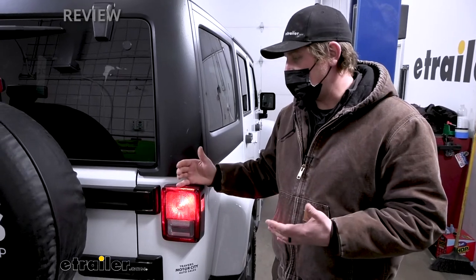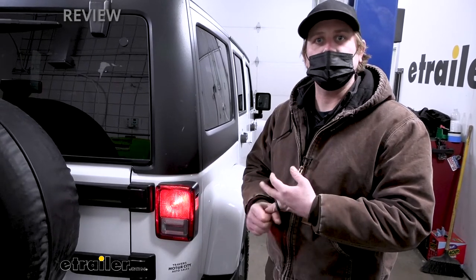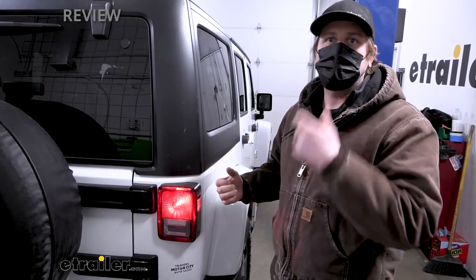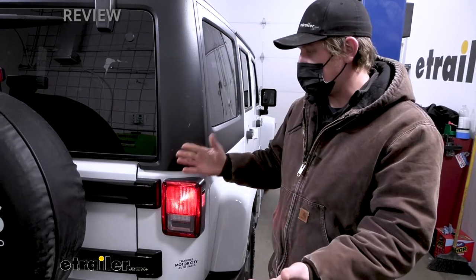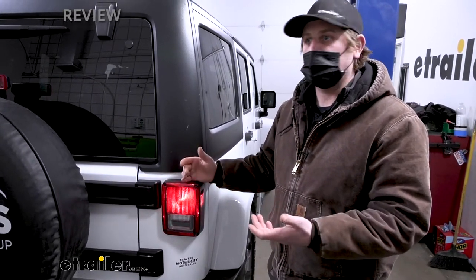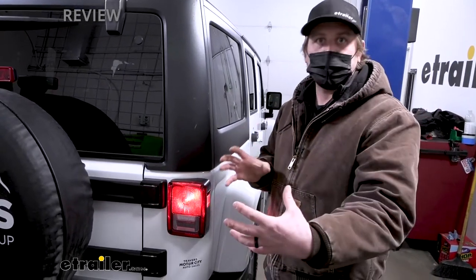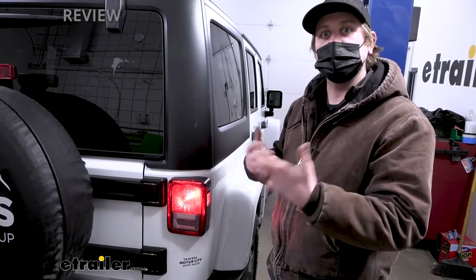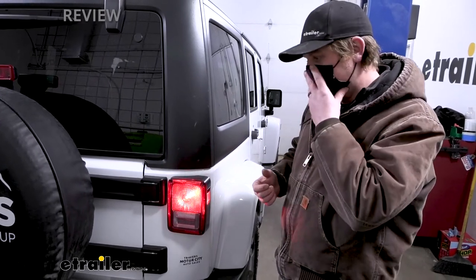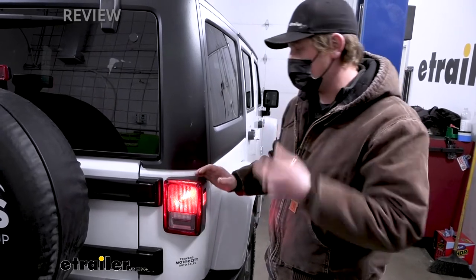Whenever you turn on your blinkers, hit your brakes, or turn on your taillights in your motorhome, that signal is going to be transferred back here. Unfortunately today due to bad weather, we're not able to hook up to our motorhome and really give you a good idea, so we have a small test box plugged in up front to simulate that motorhome — hopefully it gives you a better idea of how things are going to work.